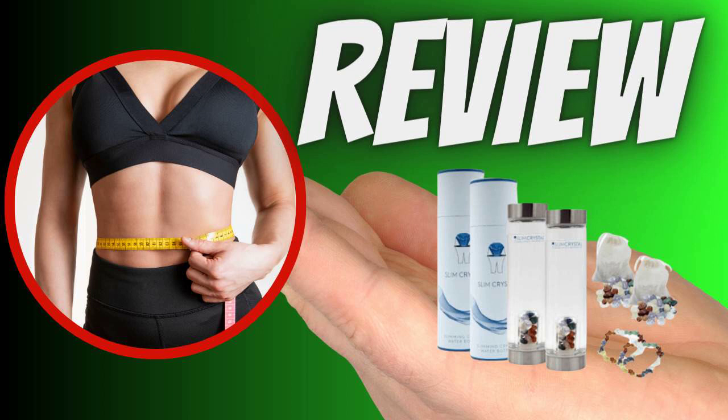If you're curious about Slim Crystal and want to try it for yourself, check out the link in the description below this video or in the first comment for more information and to make your purchase. Hydration and slimming has never been so fascinating. Buy now and experience the power of crystals. I hope I've helped you with this video. See you next time.